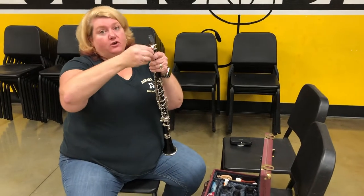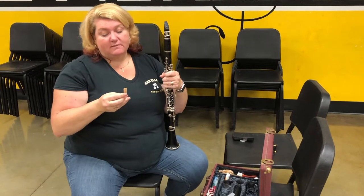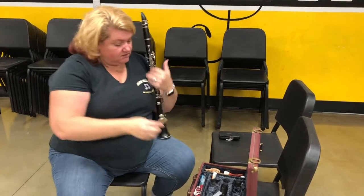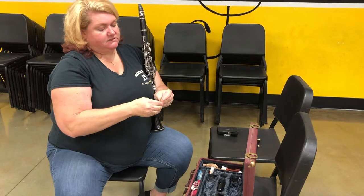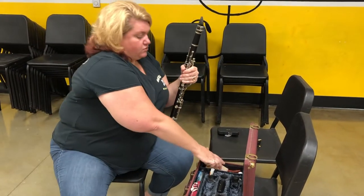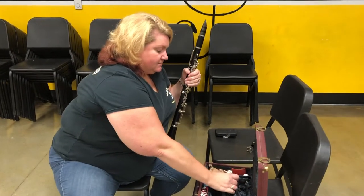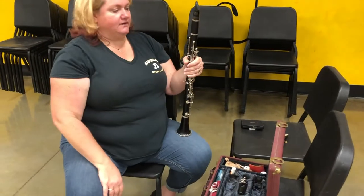The first thing we're gonna do is take off our reed, because the rule is the reed is either on the instrument, in your mouth, or in the case. So take off your reed, put it in the case so it doesn't get chipped. Then you'll want to take your ligature and put it in your case so it doesn't fall on the ground and get bent.